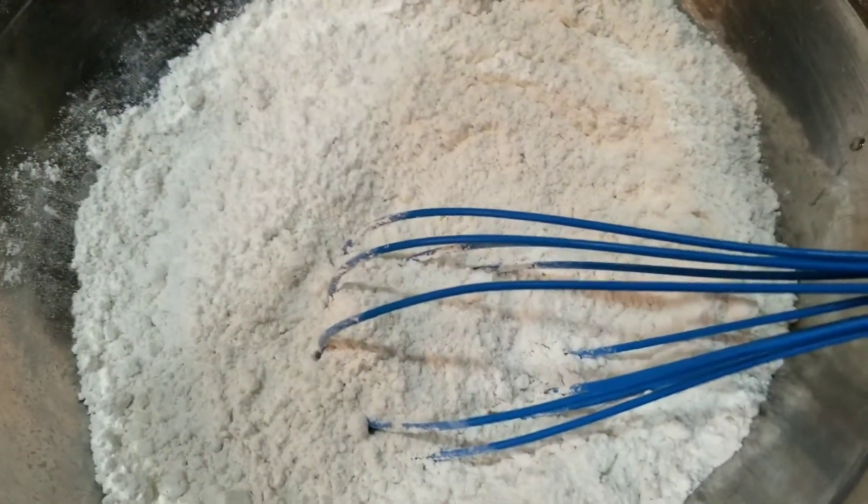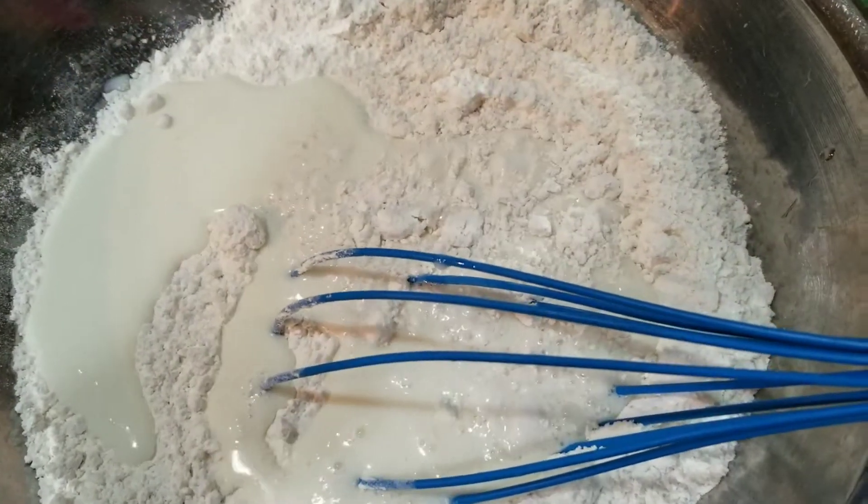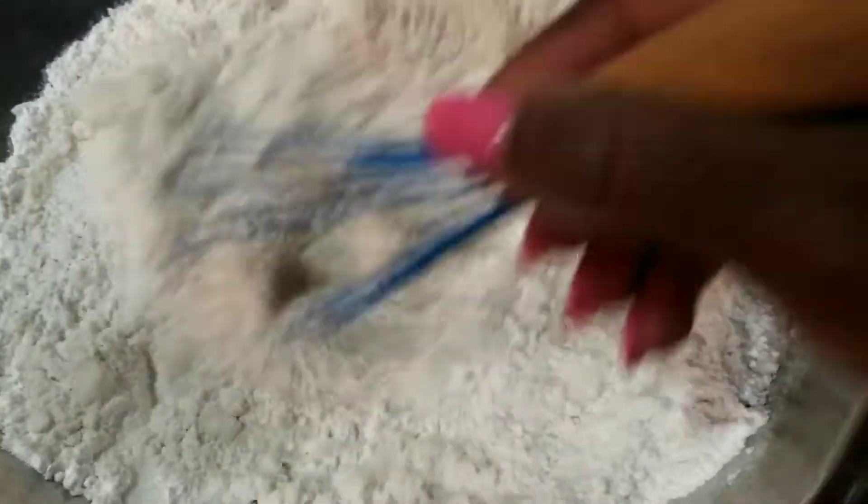For the batter, we've got flour, sugar, salt, and baking powder. We're going to add in milk and vanilla.